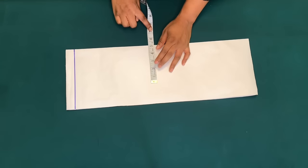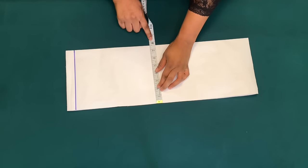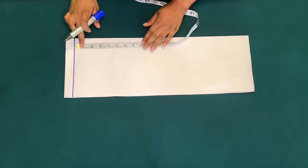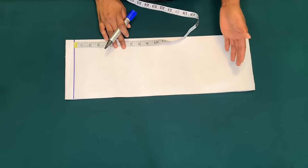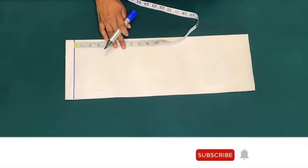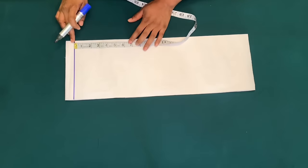To know the width of the pattern paper, just add an extra 2 to 3 inches on the boss pan measurement, just in case. Starting from the shoulder line, I'll mark my upper bust measurement. The shoulder to upper bust measurement is 6 inches on average. The upper bust is where your bust starts — that is where you wear your tube dress or top.